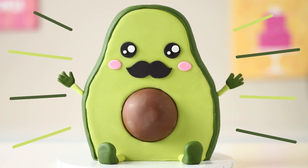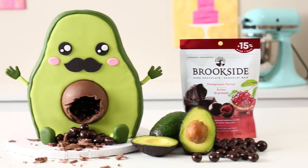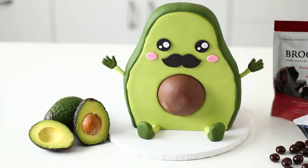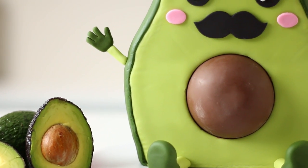Thank you so much to Brookside for sponsoring this video. Please give them a try — let me know what you think and live a surprisingly delicious life. Don't be afraid to try surprisingly delicious things like avocado and chocolate. That is delicious. Leave a comment down below letting me know what weird flavor combinations you're into — I'm very curious, and I'm going to leave mine there too so you can check that out.